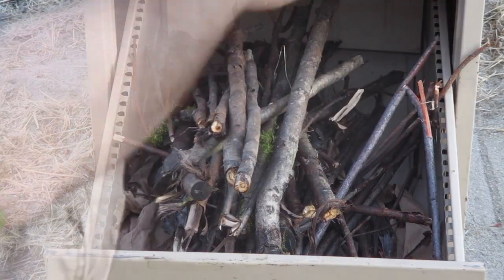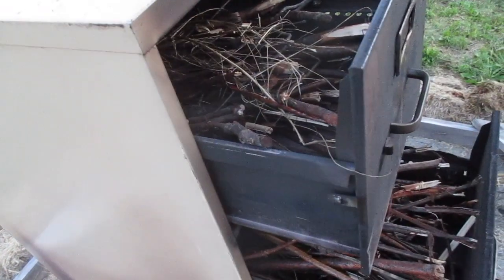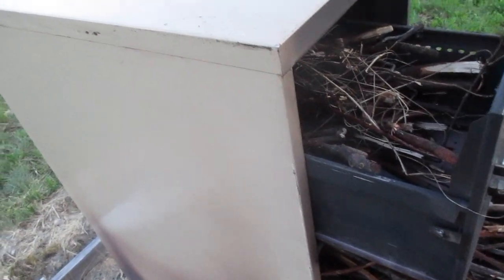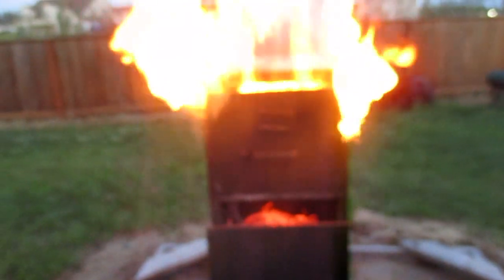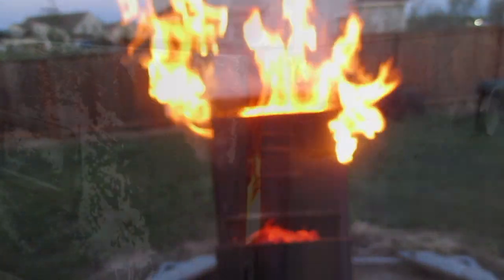I'm gonna do the first burn — just to get this paint off, I've actually loaded all the drawers to get it heated up and get that paint bubbled off. You can see it getting hot here. The second drawer is on fire now. The top drawer wasn't burning and then I pulled it out and boom, instantly caught because it was all dried out. The fire is starting to die down in there — my thermometer is over 600 degrees, so it got super hot.